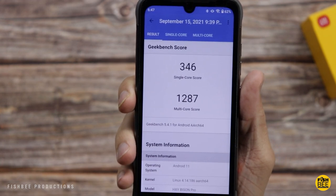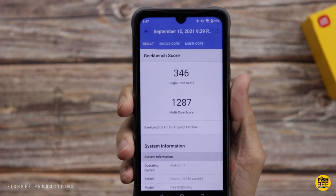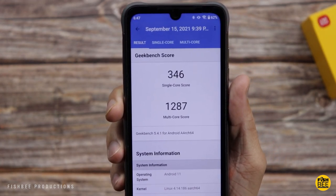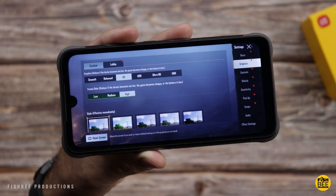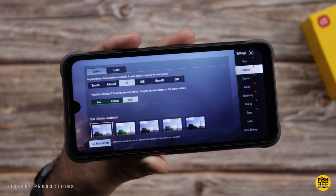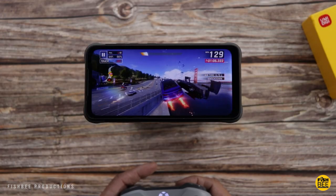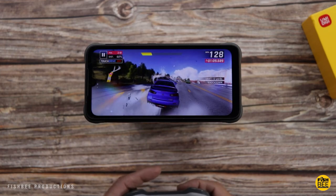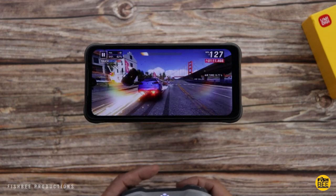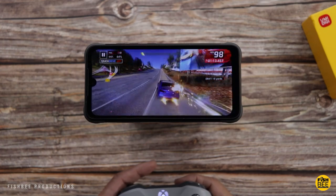The version I have here is the 4GB of RAM, 128GB of storage. This is also IP68, IP69K rated. Now gaming on this phone, you're going to get HD graphics and high frame rates on games like PUBG Mobile. In my testing, Asphalt 9 and PUBG Mobile played nice and smooth. I think most people are going to be satisfied with gaming performance on this phone.